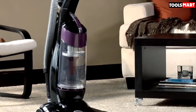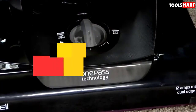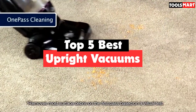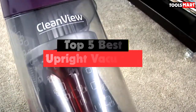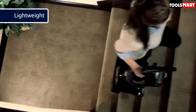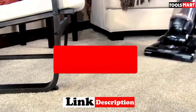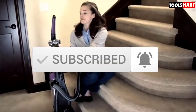Are you looking for the best upright vacuums in your budget? In today's video we break down the top 5 best upright vacuums available on the market. I made this list based on their price, quality, durability, and more. To find out more information about these products, you can check out the description below. Also make sure you subscribe for more reviews. Okay, so let's get started with the video.